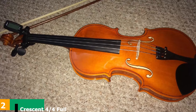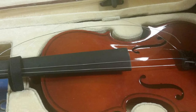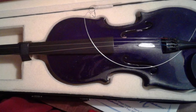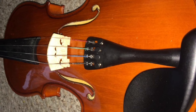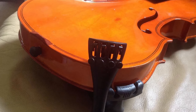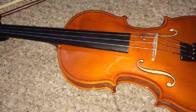Moving on to number 2: the Crescent 4/4 Full Size Student Violin Starter Kit. If you're an adult beginner that doesn't really care about the quality of the violin and just wants something that works, this might be the violin for you. It's incredibly cheap and pretty good value considering that you get a bow, a rosin, a case, and a tuner with it. Just get a shoulder rest and you're good to go. Funnily enough, this violin looks like it could be way more expensive than it is — it's actually beautiful and feels really nice, however you will never be able to play advanced music on it. It's good that there are violins like this on the market so that anybody who wants one can afford one. We've noticed that some people even buy violins to simply use as ornaments at home, and this violin could definitely work for that because it looks great.